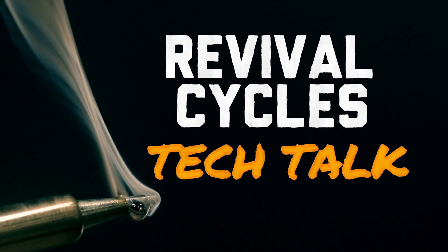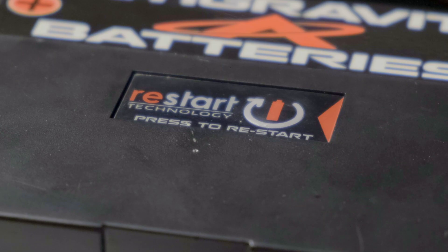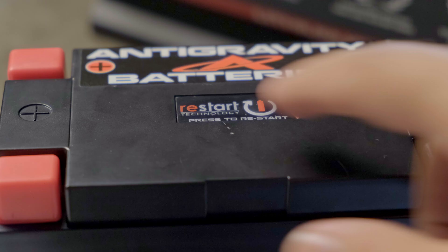What I'm excited to talk to you guys today about is a new automotive battery put out by a company called Antigravity. These batteries have what they call restart technology — you hit a button and it kicks the power back up.